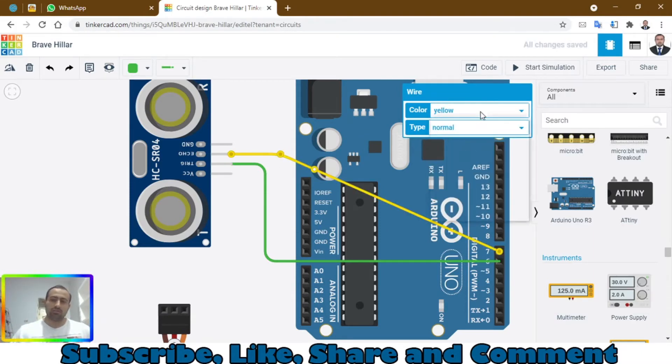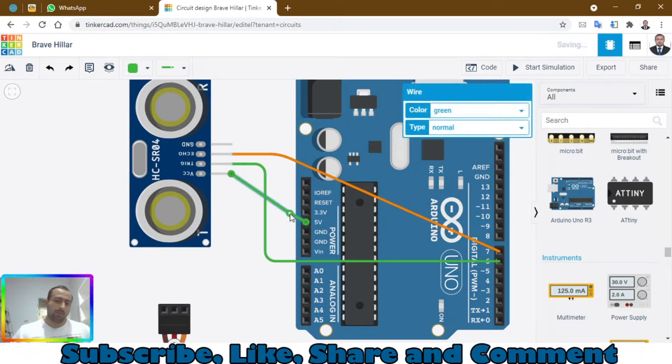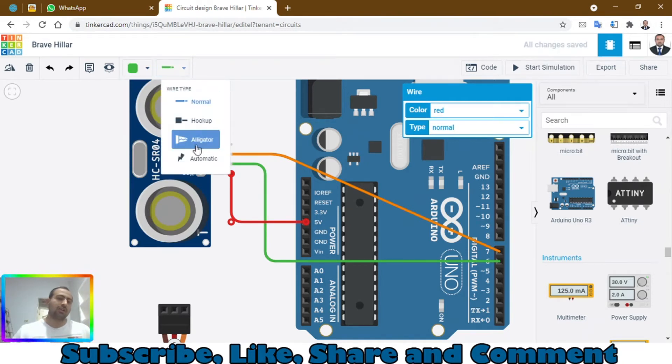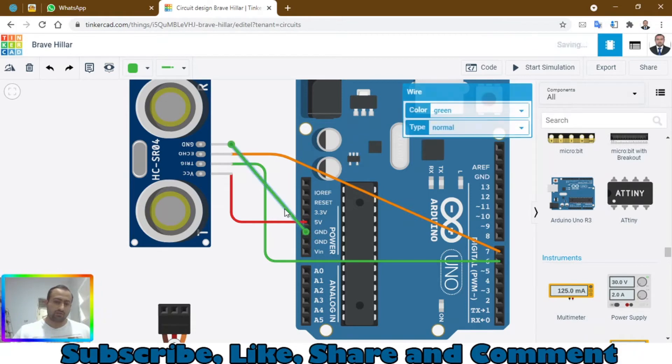Let's arrange these wires and change the color to make them easier to distinguish. This is the VCC pin — we have to connect it to the 5V of the Arduino. You can change the color of wires here, and you can also choose hookup wires, alligator clips, or automatic. Now connect this ground wire to the ground and change the color to black.